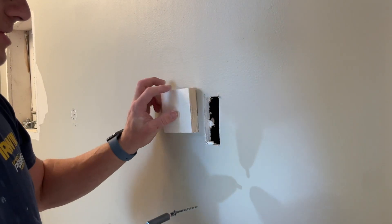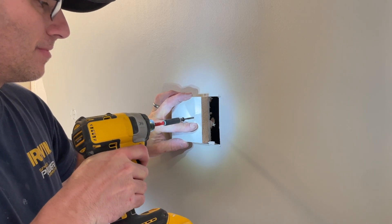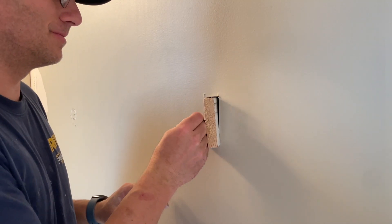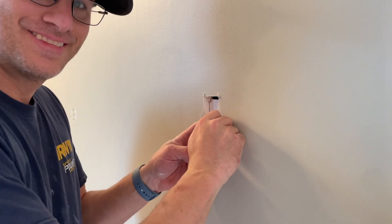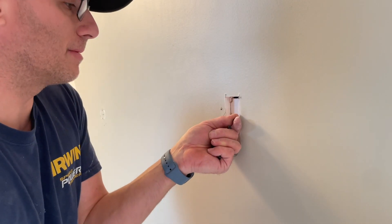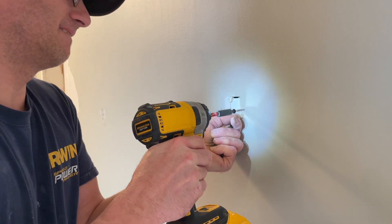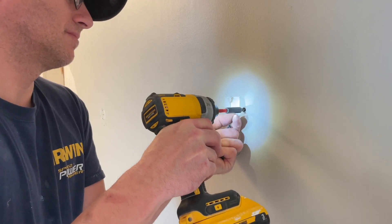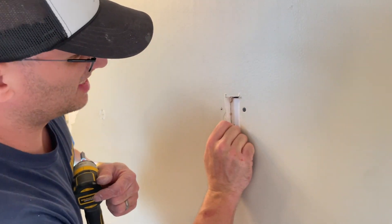Next up, we're going to get an inch and five-eighths screw. I'm going to move it to one side, probably right about there. Now we're going to stick the blocking piece in the hole like so — and look what we have: we have blocking. Pull the screw. Next up, I'm going to add an inch and quarter screw. I'm going to bring it down a little bit so it's nice and even.